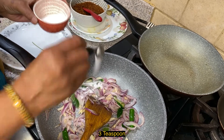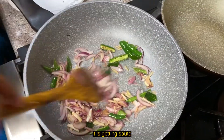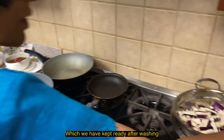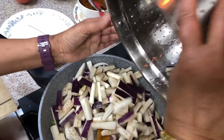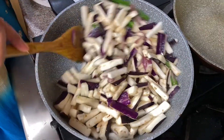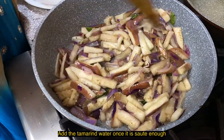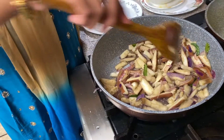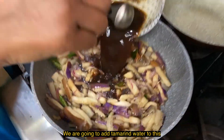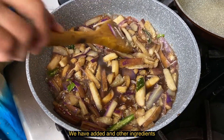Once the pan is finished, add the eggs. We add some eggs. When the pan is finished, add the eggs. Let's dry it up and go to the masala.